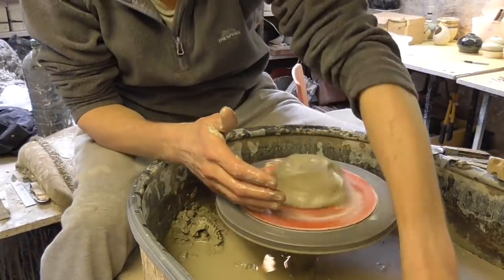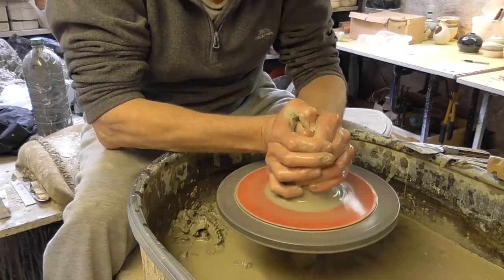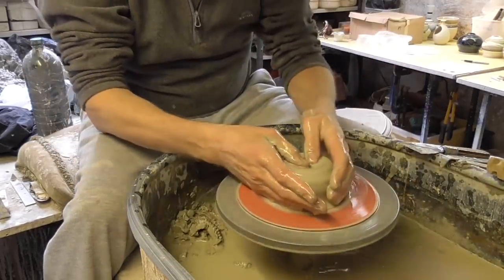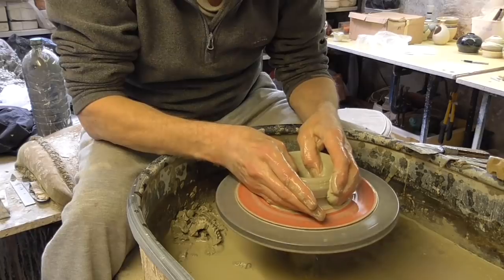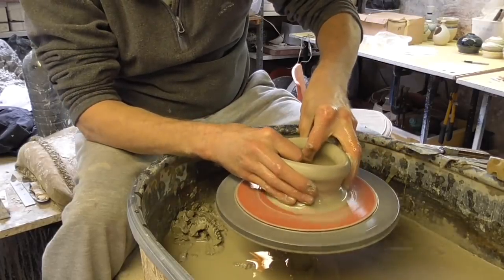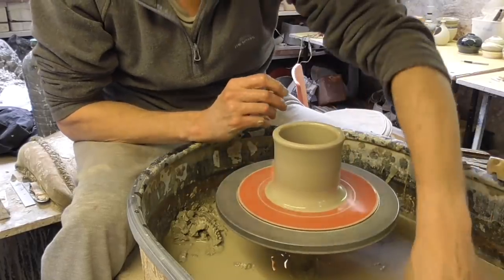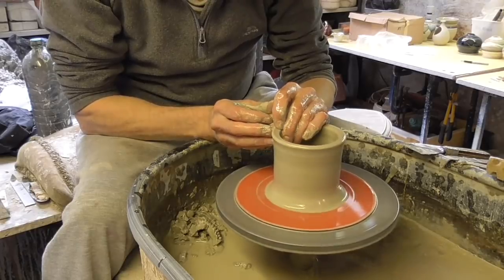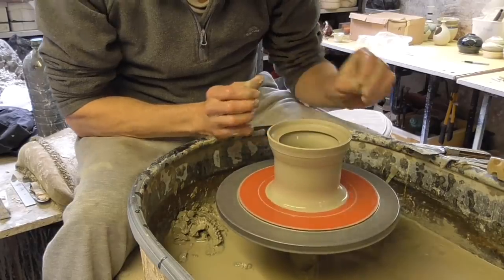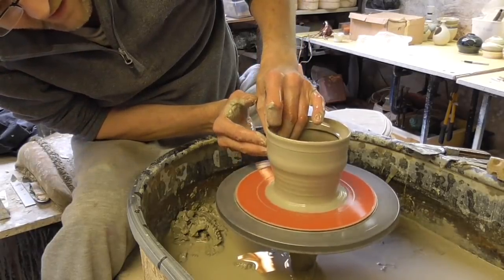And I'll throw a couple of lids. So again, I'm just going to lift it up a touch, keeping it a thick bit at the top. And again, just putting a little gallery in by pushing down halfway across the top of the rim. I'm just going to lift it up and flare it out at the top.